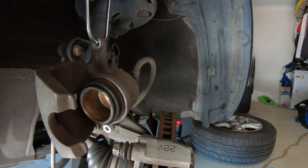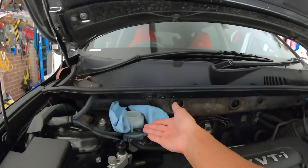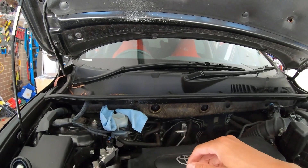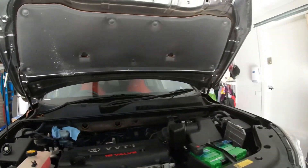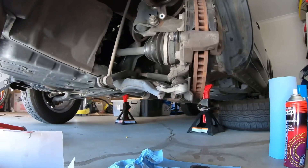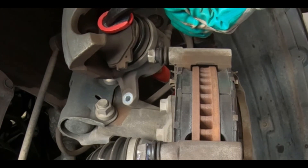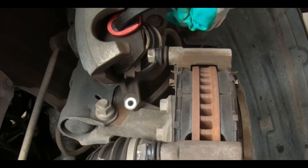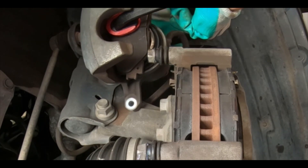As I squeeze this piston inwards, brake fluid on this end is going to rise. What we don't want is for it to rise out of the container. If it gets really close, we'll get a turkey baster to suck some excess fluid out — but hopefully it doesn't come to that. So let's just push up against that, push this down, and then tighten it.